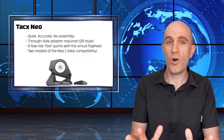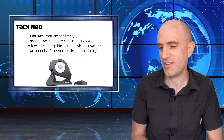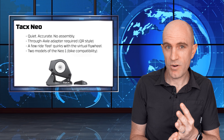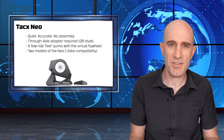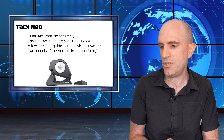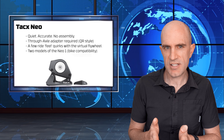Over to Tacx and the Tacx Neo - yes, it's been superseded by the Tacx Neo 2, so you will see these on run-out and secondhand from people wanting to upgrade. The Tacx Neo is quiet and accurate, with no assembly required. A through-axle adapter is required to convert it, and it comes with a quick-release adapter - same as the Neo 2, so you're not missing out on anything there. The ride feel has a few little quirks as discussed in my review linked below. There are two models of the Neo 1 - the second had a slight revision to the casing, so watch for that.